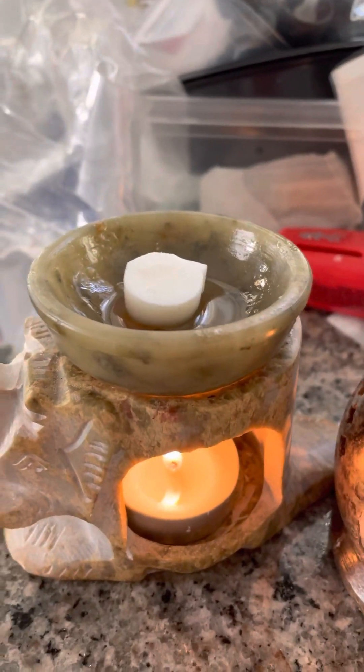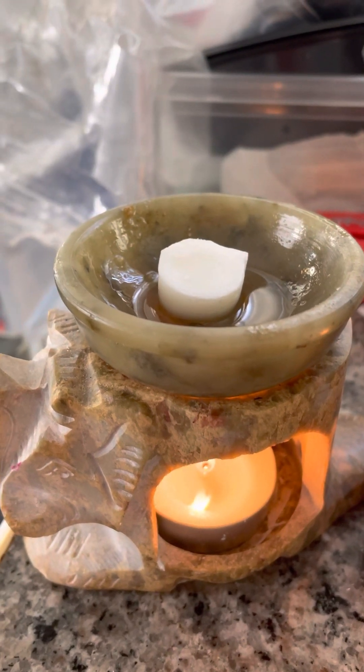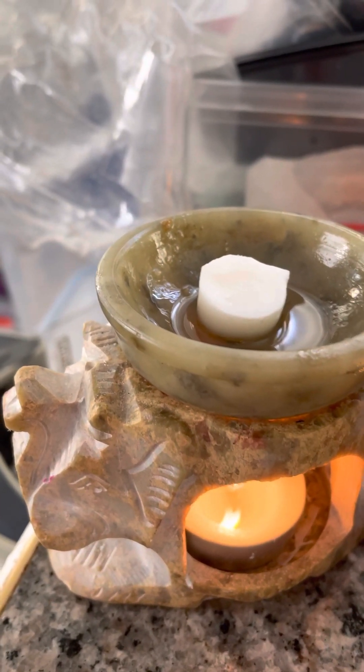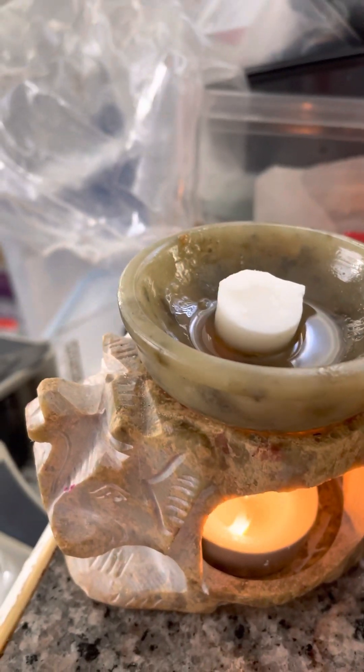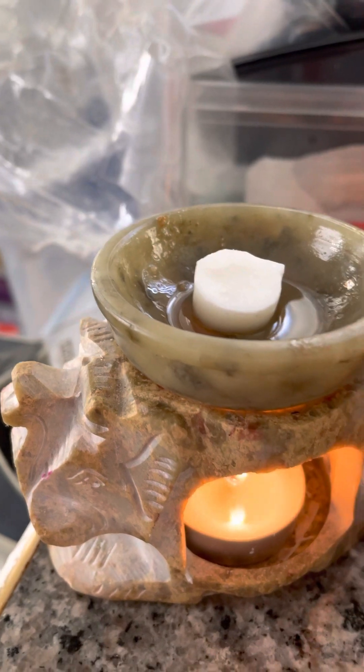But this is one of my wickless wax resin little guys, and this one happens to be Katari that's burning, and the smell is absolutely beautiful.